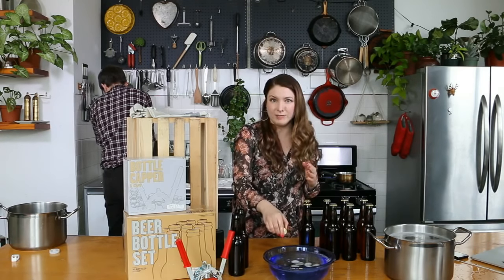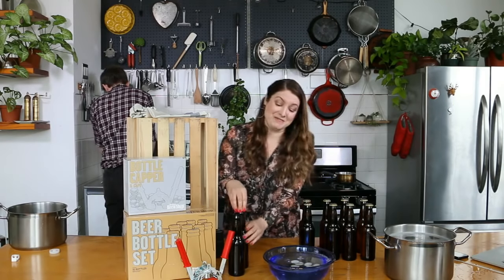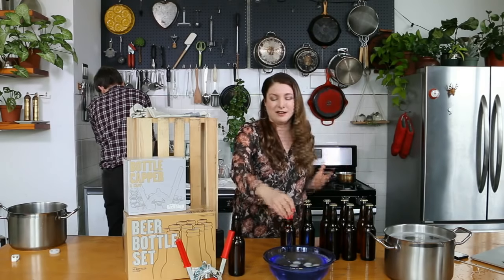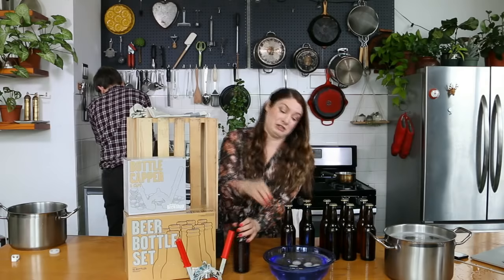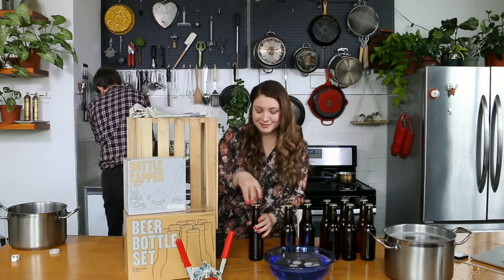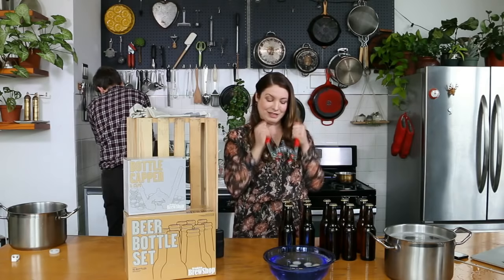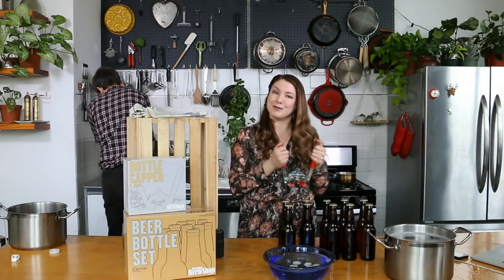Someone asked about an auto siphon. We'll go over that once we're done capping these. I'm just filling up the jug so that I can show you how we would use a mini auto siphon next. If you're doing a lot of brewing, or if you really struggle with the siphoning process, or if you're short and impatient like I am, the mini siphon is kind of amazing. It speeds up the siphoning process and it's my favorite bottling accessory other than the capper.